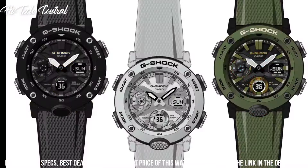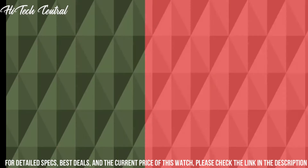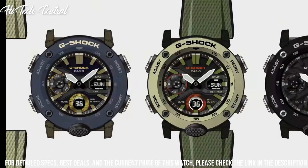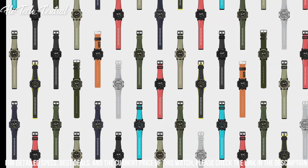Item weight: 4.54 grams. Movement: quartz. Water resistant depth: 200 m. Item shape: round. Dial window material type: mineral.